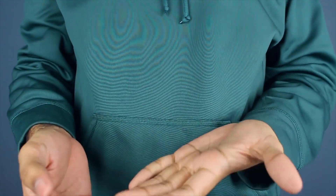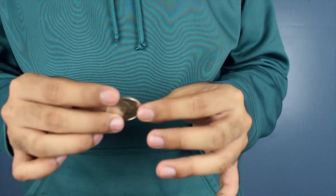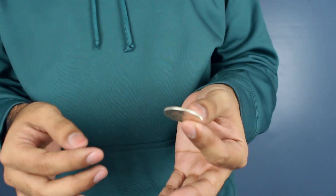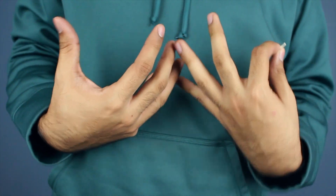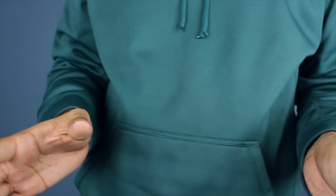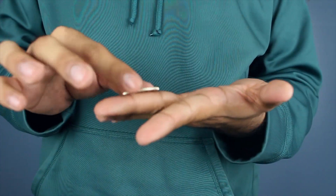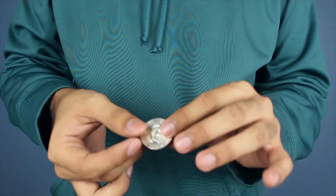For this trick it works better with a 50-cent piece rather than a quarter — something bigger. So if you have a 50-cent piece, or if you live outside the States, get a big coin like this. This trick is relatively easy but it does take some practice. I'll be completely honest — I'm not really a coin guy. I'm more of a card guy, but coin magic is amazing if you're good at it. Props to you, because it's tough.